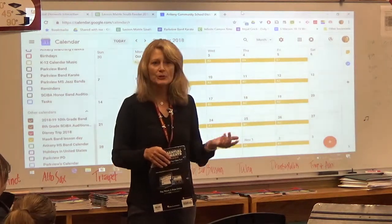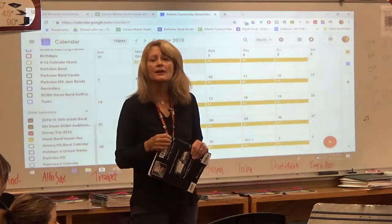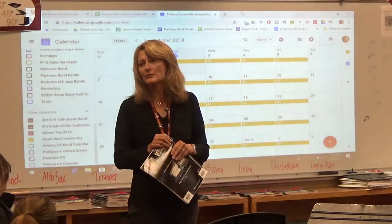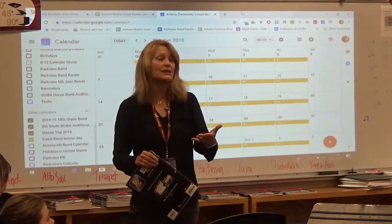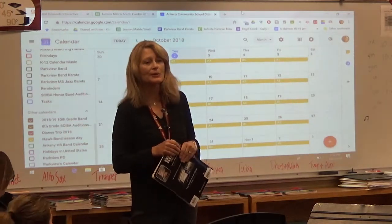Mrs. Williams comes from the high school and teaches a lot of saxophone lessons. Mr. Poppin from the high school teaches a lot of trumpet lessons. Mr. Newhart from Southview teaches a lot of percussion. And Mrs. Rumbaugh from Southview teaches a lot of brass. So students might have somebody else for their lessons, and then me or Mr. Bowman for band.